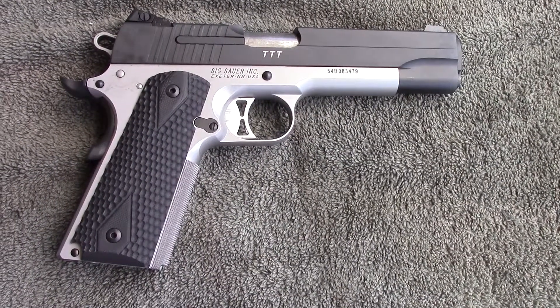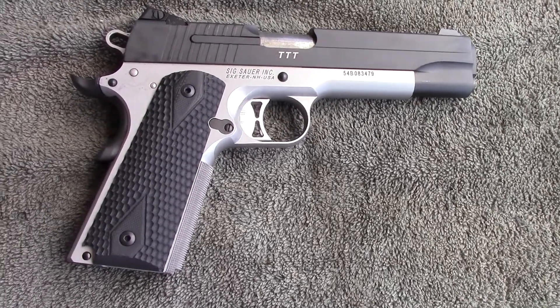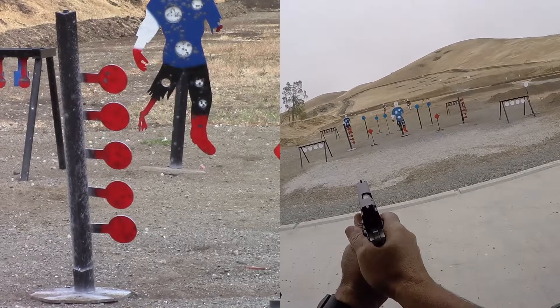Let's take it to the range. Today I'm going to shoot some reloads. The bullet is Xtreme 230 grain round nose. We're going to work a dueling tree for a couple hours. Enjoy.